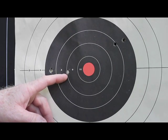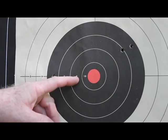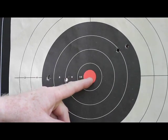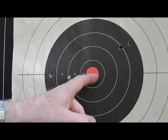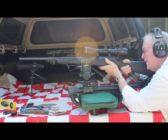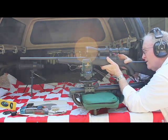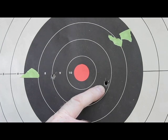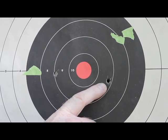Shot number five: my placement still shows I'm on elevation but I still need to move for windage — more clicks to the right. I'm going to move it about ten clicks right. Shot number six: probably shooter error, but I'm going to back it off a few clicks and try it one more time.